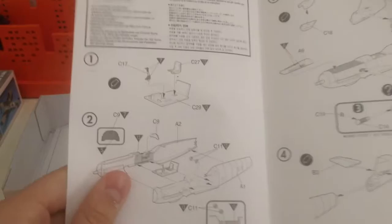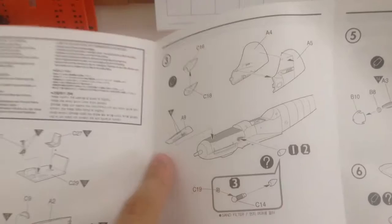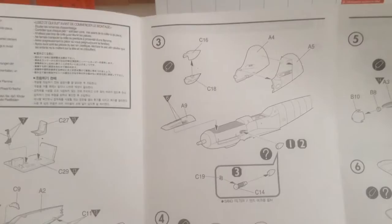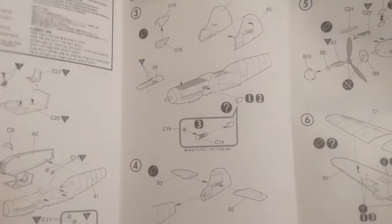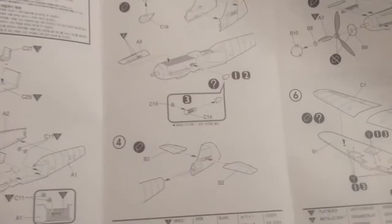Step one starts with the cockpit assembly. Step two, you're putting the fuselage halves together. Step three, we put the supercharger and the gun ports on the top of the engine, and we assemble the tail. The tail is a separate piece — it is not connected to the fuselage. That's how Academy does it; I do not know why. It's not to save space because their boxes are extremely long.